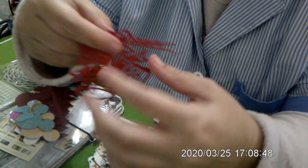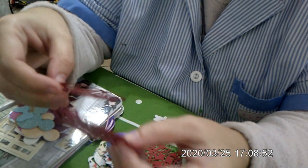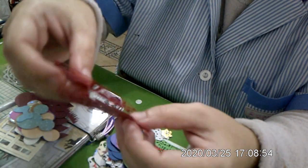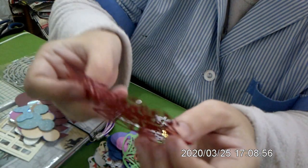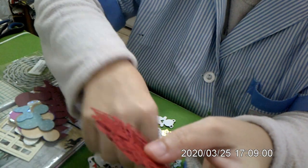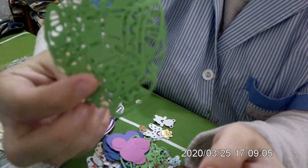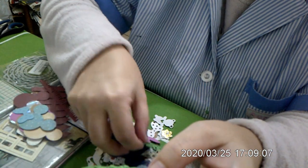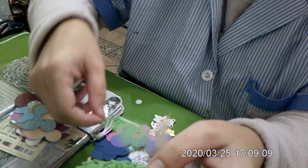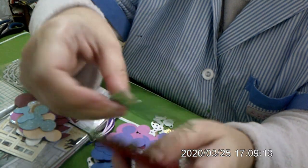Yo de esto no tengo — campanas de navidad, no tengo en color granate. Un color rojo o granate. Y en verde — no me tendré que coger el trofé.